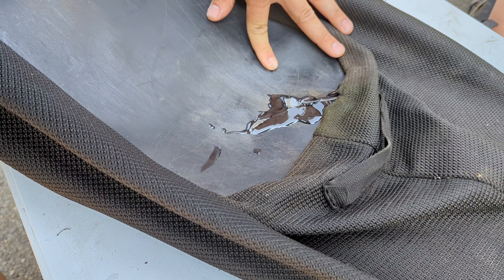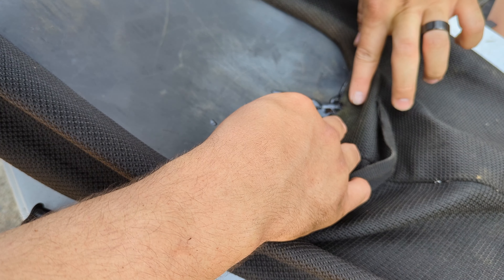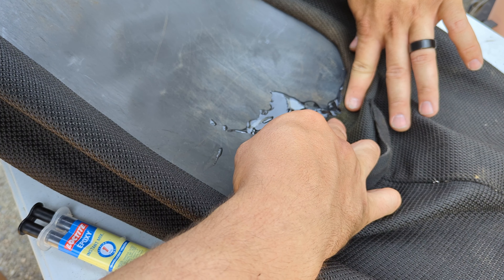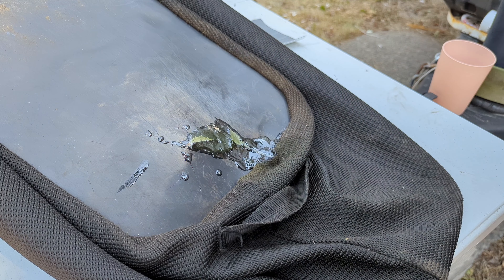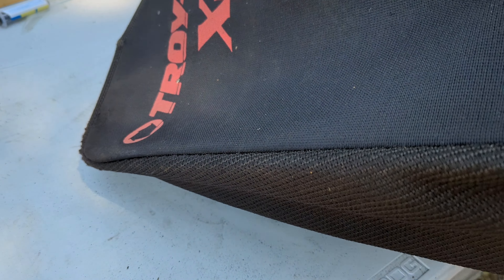This is supposed to set up in about one minute — wow, I guess it really is instant. It looks like it's all set up and it doesn't look half bad. It kind of dripped a little, but the good news is that's on the bottom anyway, so you won't even be able to see it.